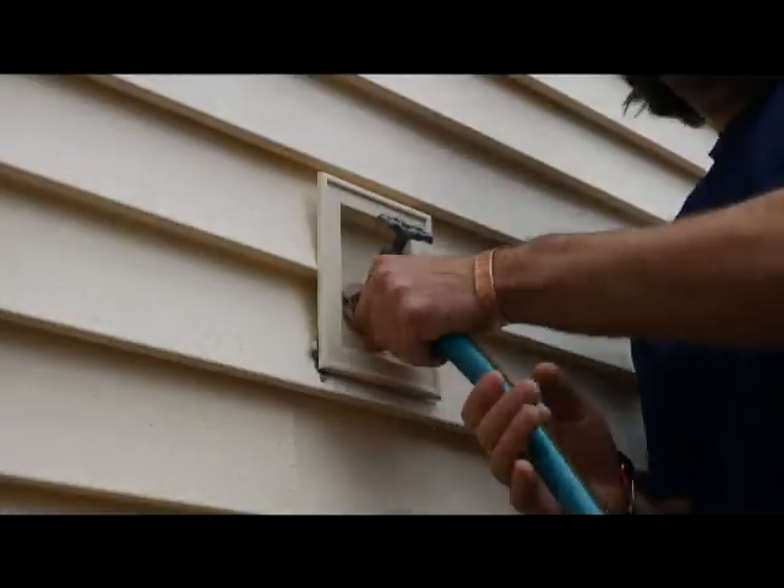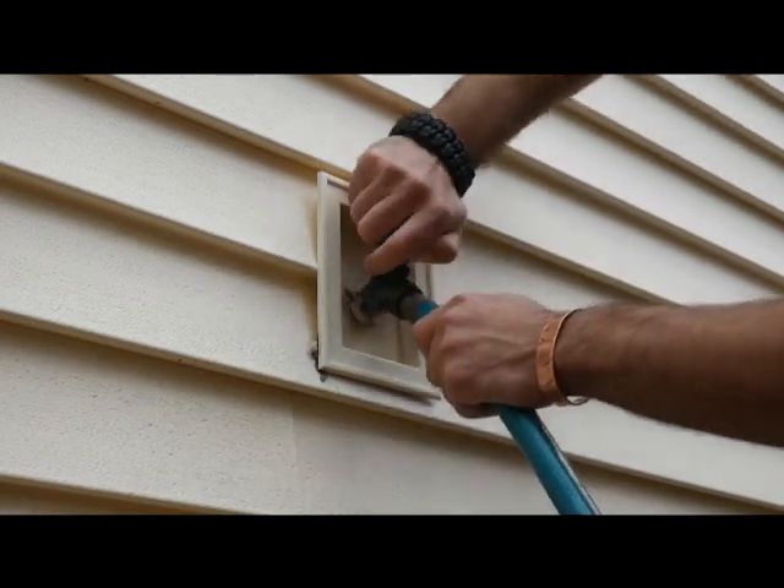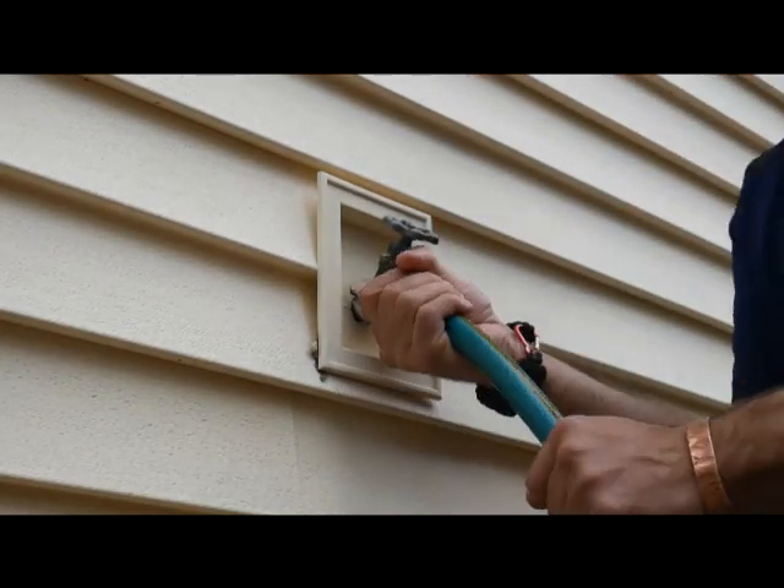I've got the same thing on the front bed on the other side of this rock wall that's under construction. I'm going to get this irrigation system hooked back up so I can test it before I put the cardboard and mulch down.